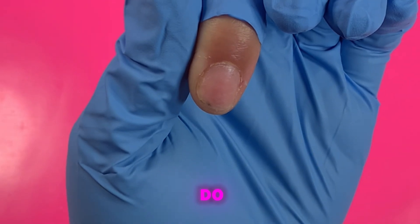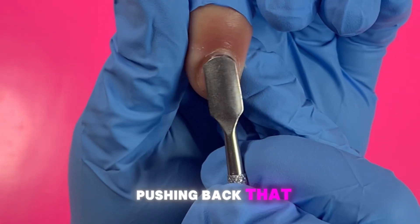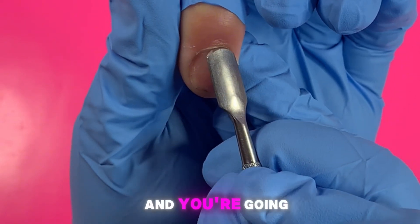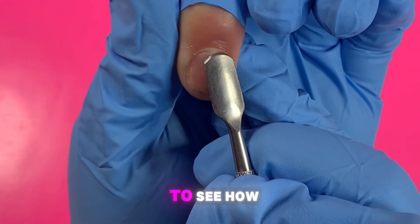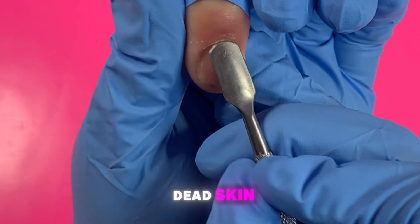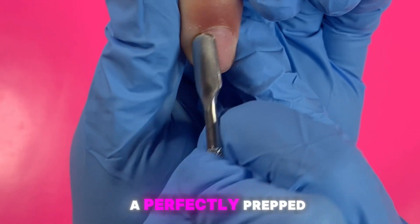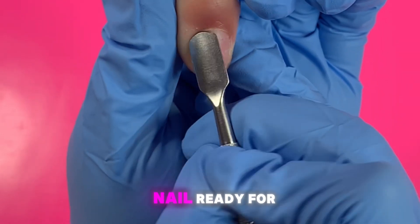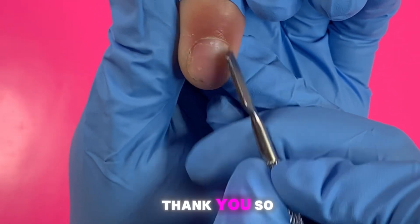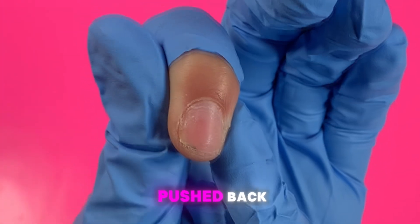The first thing I'm going to do is push back the cuticle. Once you start pushing back the dead skin, it's going to show more of the nail plate. I like to go in and go all around. That is what the cuticle should look like once it's completely pushed back.